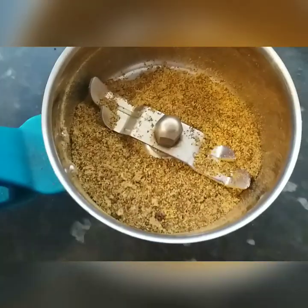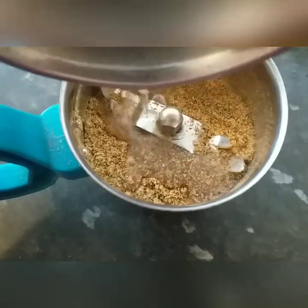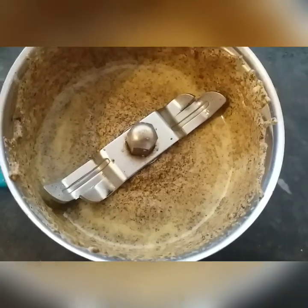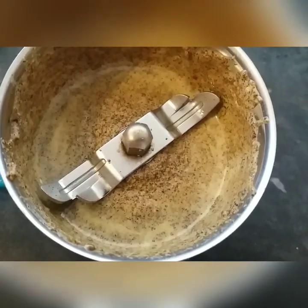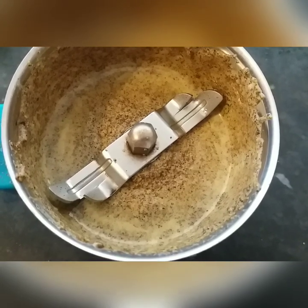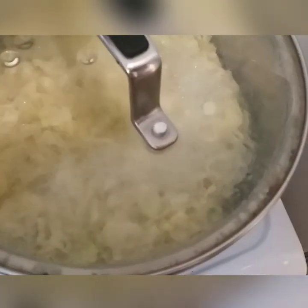Let's add the paste. Let's cook the cabbage. Let's cook it soft.